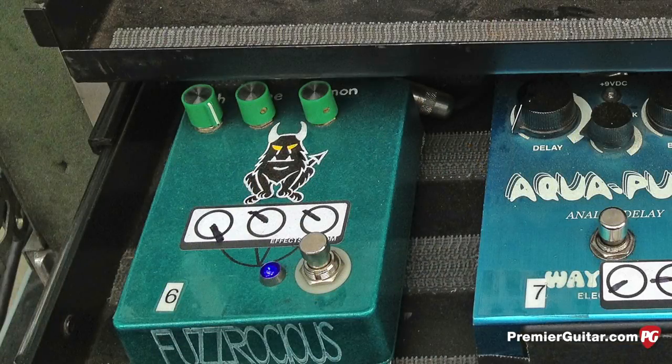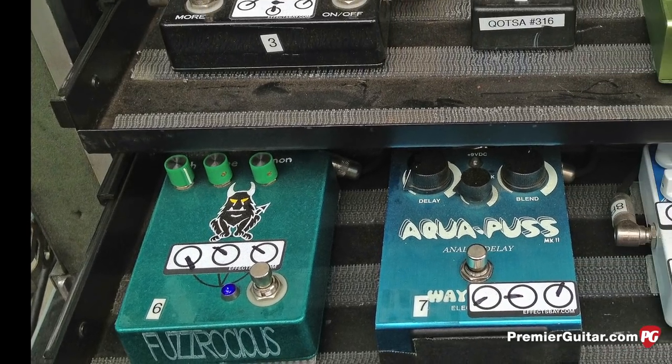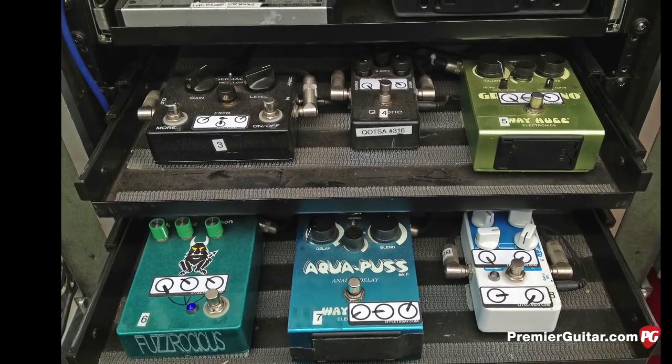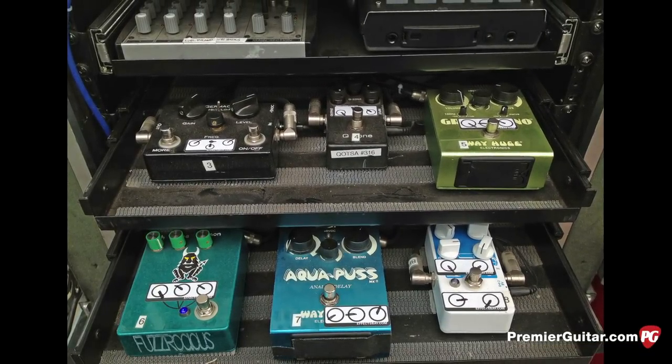What else is in your rack? I think you mentioned the Fuzz Roches and the Q Zone — the Q Zone is in there. I think there's a Green Rhino in there too. My rig is constantly changing. Right now it's working really, really nice, but I know in like two months there's going to be some changes. It's just the way it is — I find new stuff and I find stuff that works better.